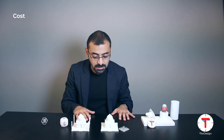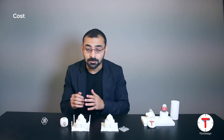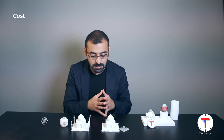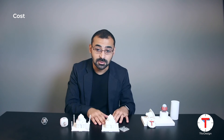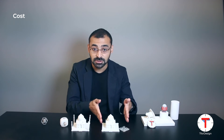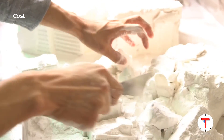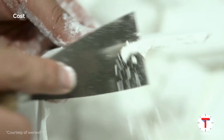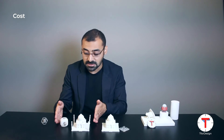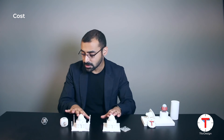Lastly, let's talk about cost. Generally, SLA will be more affordable compared to SLS because the machines are cheaper to start with. A lot of the cost difference is also related to the workforce required to operate and finish SLS printed parts, since SLS requires more effort and manual cleaning to end up with a finished part, making the overall cost a bit higher.